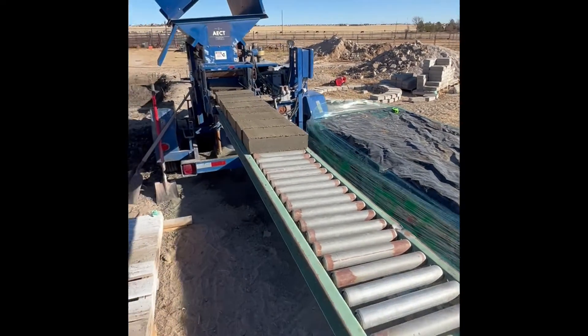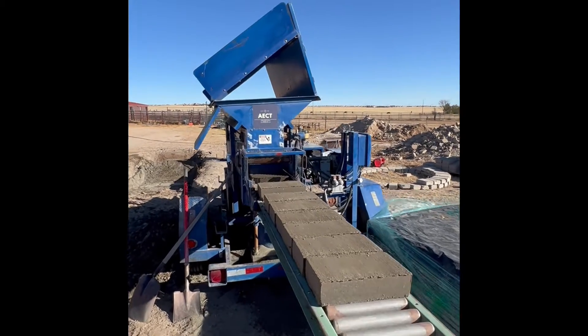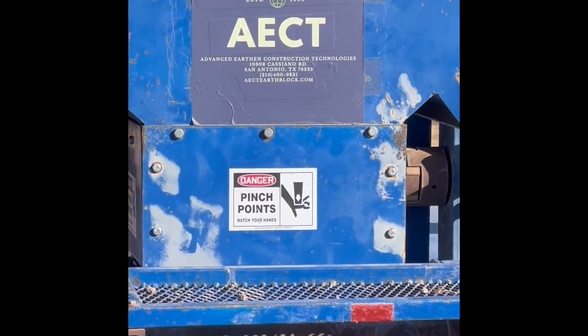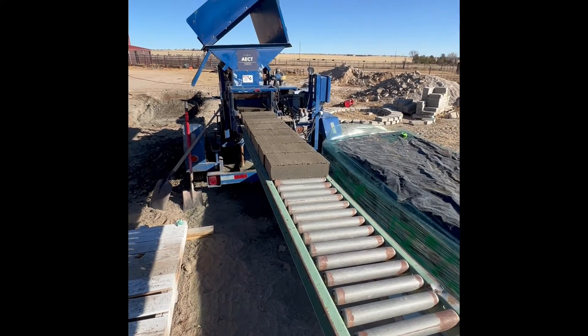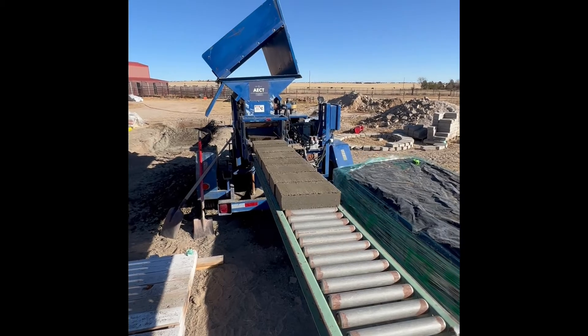That's just something a little different we're doing today. We're cranking these blocks out with this 18-year-old machine here, this AECT 3500, and it's not missing a beat as usual. Got some pretty good blocks coming out. Let us know if you have any questions and check out aectearthblock.com when you have a chance.